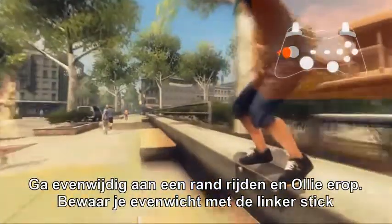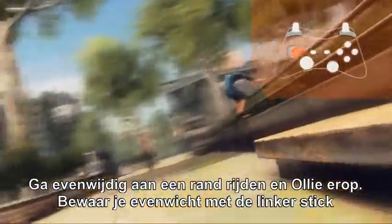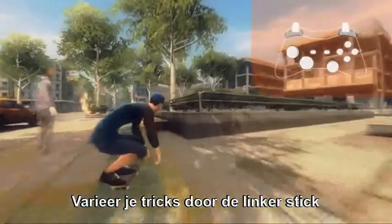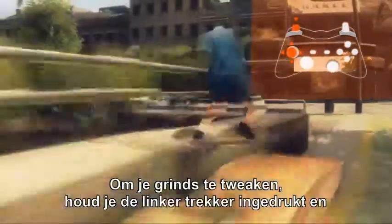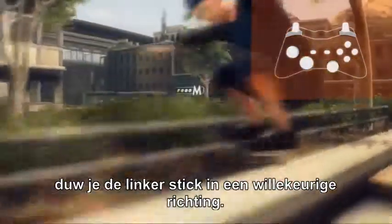Grinding is a matter of timing. Line up with a rail and ollie onto it. Keep your balance with the left stick. Vary your tricks by using the left stick to rotate while in the air and change the way you land. To tweak your grinds, hold the left trigger and push the left stick in any direction.